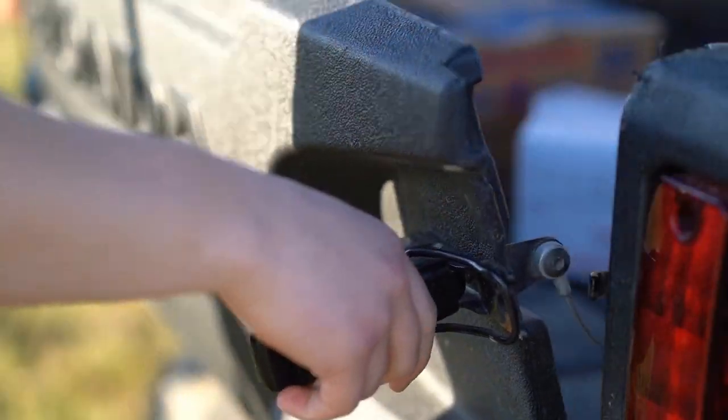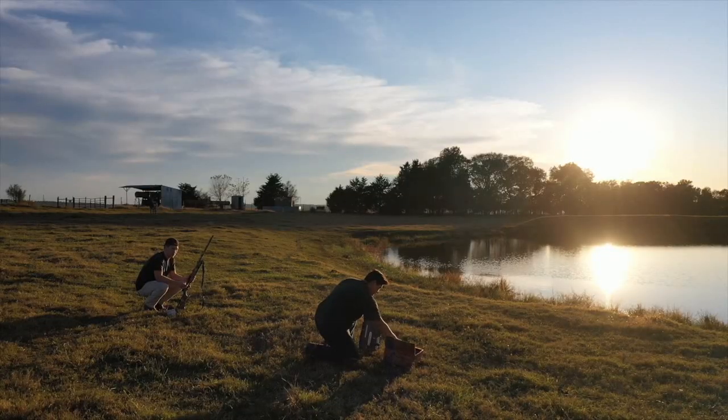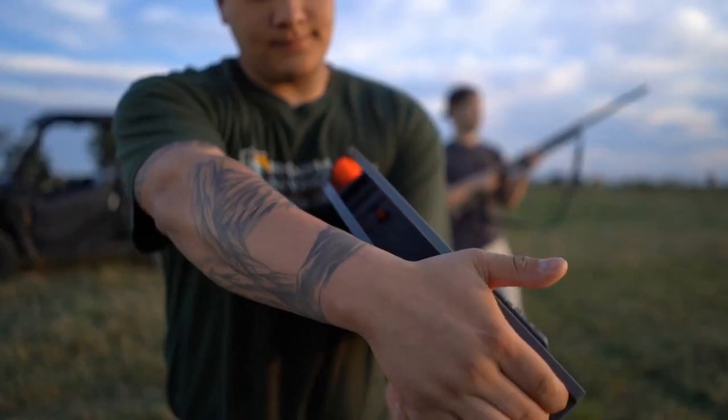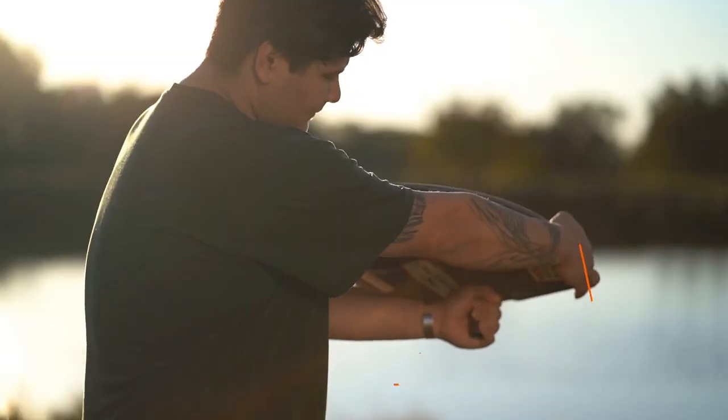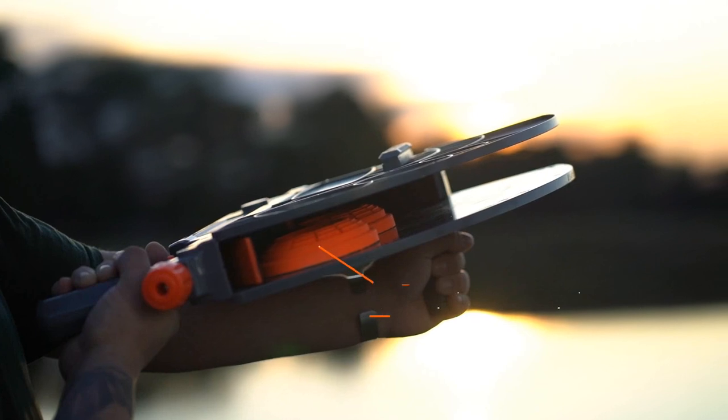Introducing the all-new Clay Cannon from Do All Outdoors, the first handheld thrower of its kind. Weighing in at less than 5 pounds, it provides unmatched maneuverability. It's revolutionary, it's safe technology, and it's extremely portable.